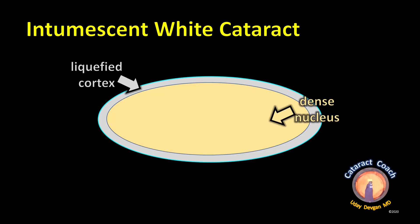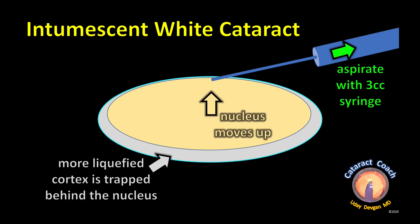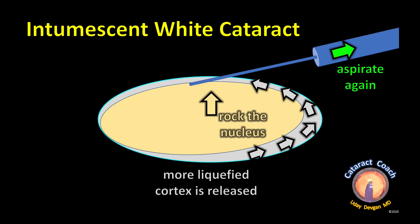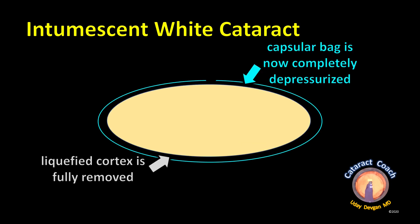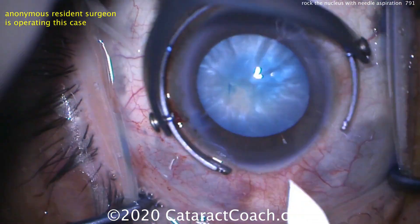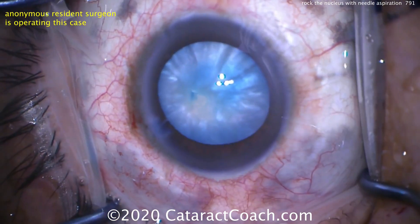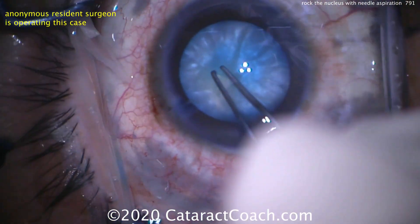Looking at the diagrams: there's the nucleus, which is very dense, surrounded by liquefied cortex all around. When we poke in with the needle, lens milk comes out because the pressure in the bag is high. We aspirate using the syringe, pulling back, getting out all that anterior liquefied cortex. The nucleus then moves up and blocks the flow — so we need to rock it back and forth to release all the liquefied cortex from behind the nucleus. Now the capsule bag is completely depressurized.